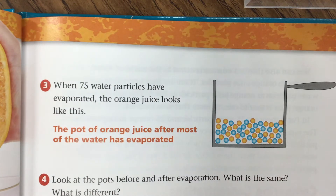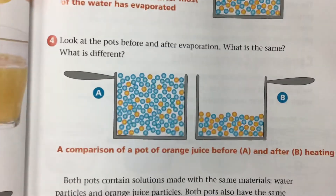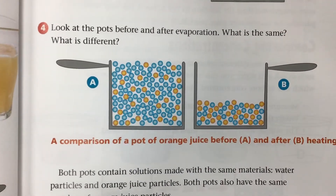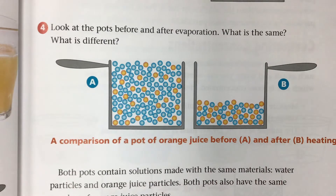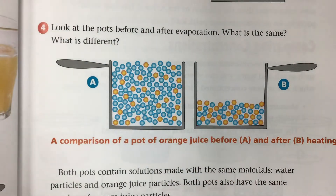The pot of juice is slowly heated. Water particles begin to evaporate — water particles evaporate when juice is heated. When 75 water particles have evaporated, the orange juice looks like this. Look at the pots before and after evaporation — what is the same? What is different? Here is a comparison between the pot of orange juice before and after heating.